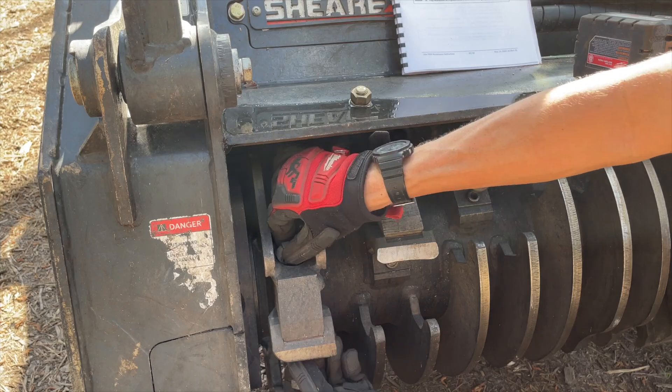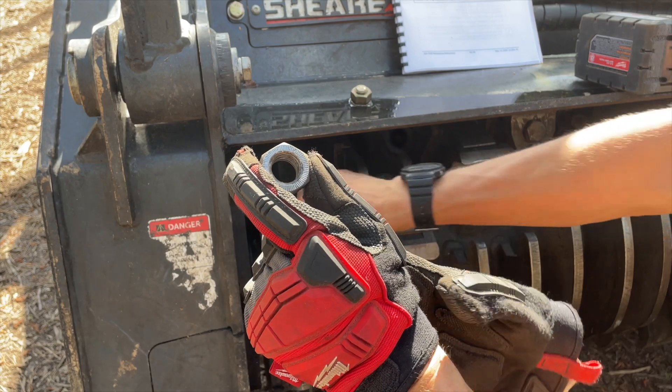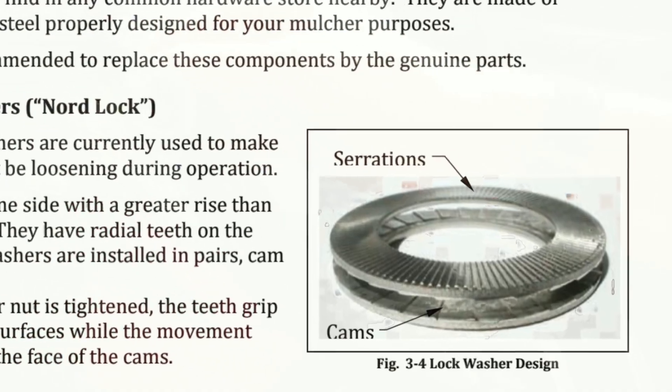We have these serrations here that prevent slippage between the nut and the washer — called a Nordic lock washer.